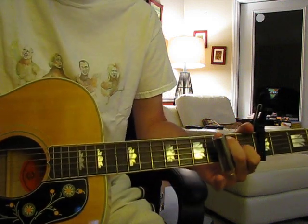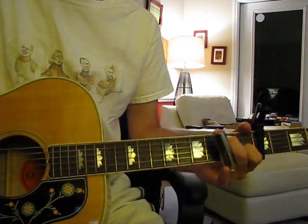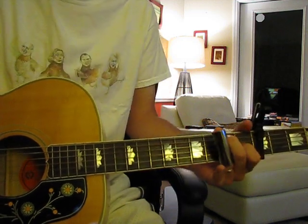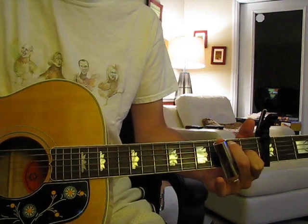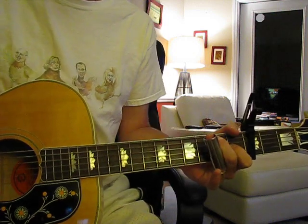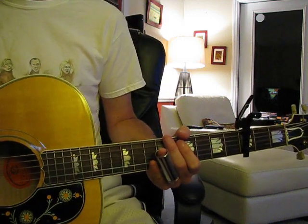So that's the second verse — it's going to be the same thing again. Except the second time, I think this time through it does some slide parts. So let's listen to it and watch.